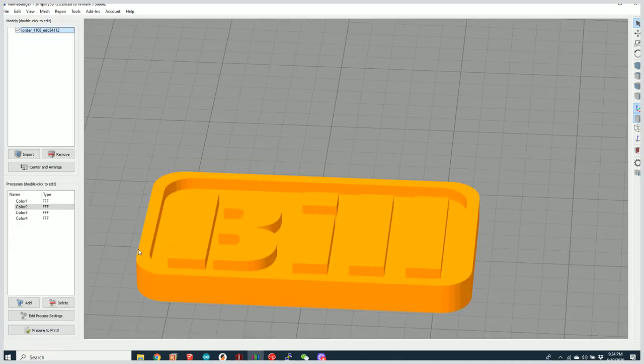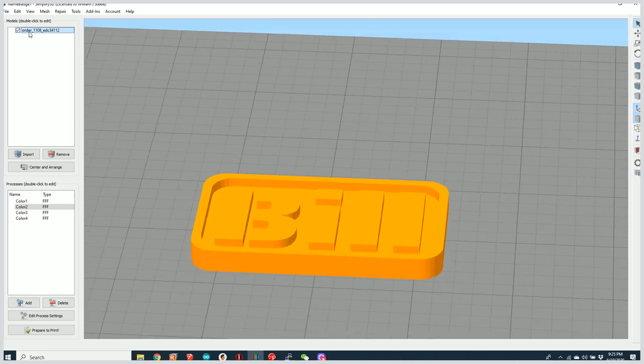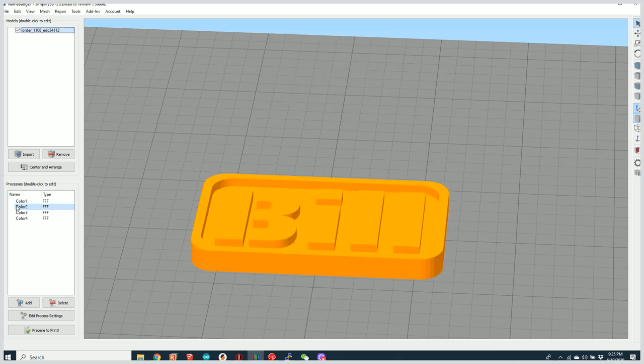Let's configure this for multiple color printing. I have a single model and I'm going to use the slice tool. As I move up and down through it, at about 3.6 millimeters tall that's where the shelf is, where the bill starts. Right at 3.7 millimeters is the transition into the letters portion. Let's remember that value: 3.7.